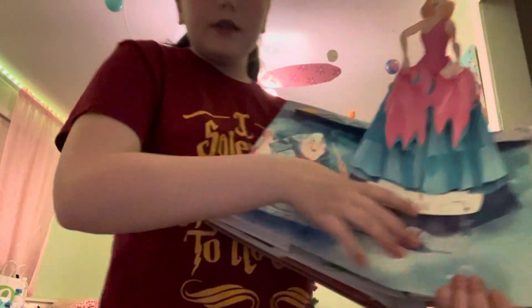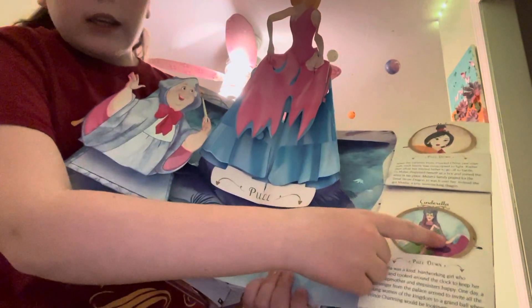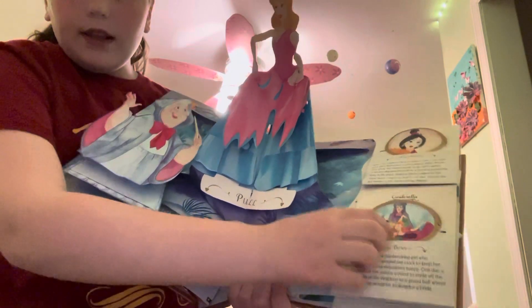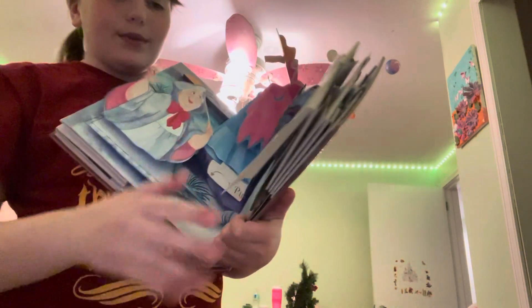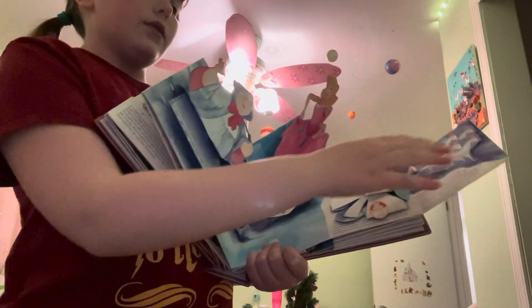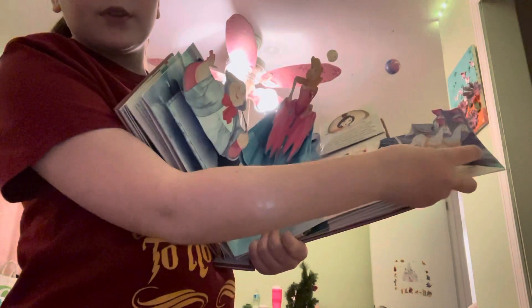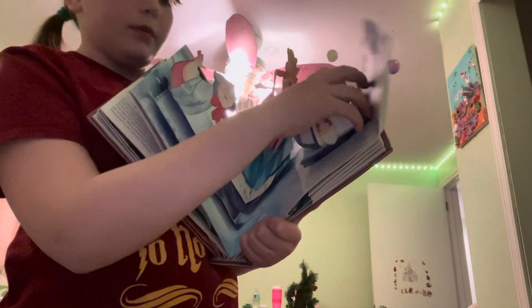This is the Cinderella flap. You have Lady Tremaine, Anastasia, and Drizella. You flip it down — it's Gus-Gus and Jacques. Octavius is Gus's full name. And the story shows the horses, which were mice that turned into horses.